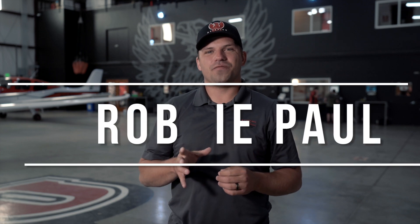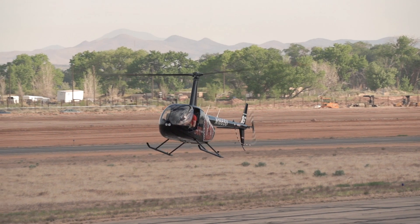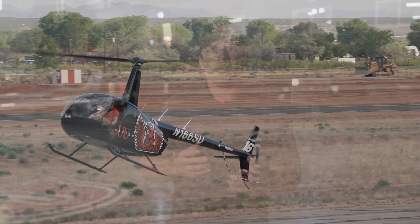Hey guys, Robby here. Got a really fun video for you today. We're going to take a look at an autorotation. An autorotation is what we do as helicopter pilots when we have an engine failure, and this allows us to get the aircraft down onto the ground perfectly safe even if that engine isn't working anymore. So why don't we go ahead and take a look at the video.